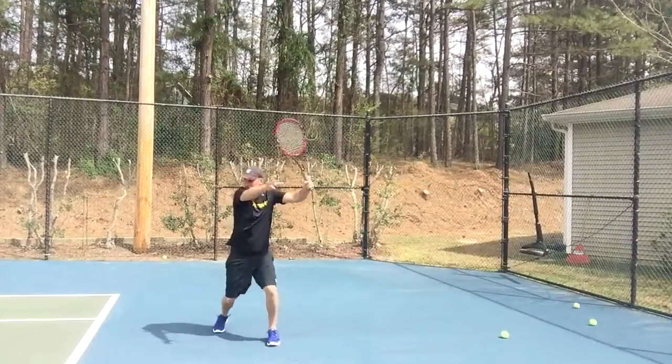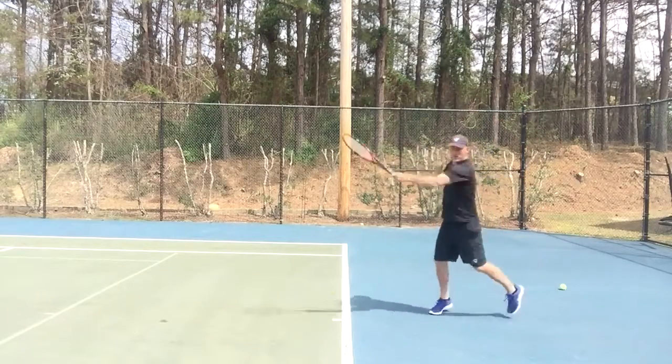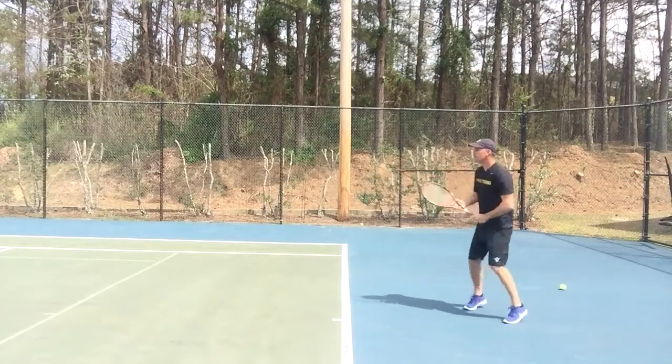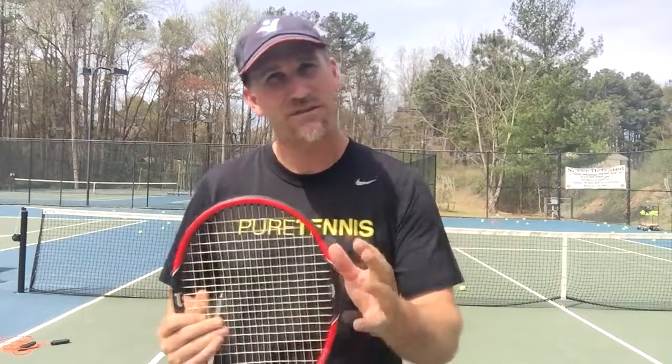When I was hitting my forehand, the weight really benefited me when I had more time and could step into the ball and flatten it out. I don't think it's a very spinny racket for someone who likes to hit a ton of spin, like Rafael Nadal. It suits someone more like Roger Federer, who likes to be aggressive and flatten out the ball.